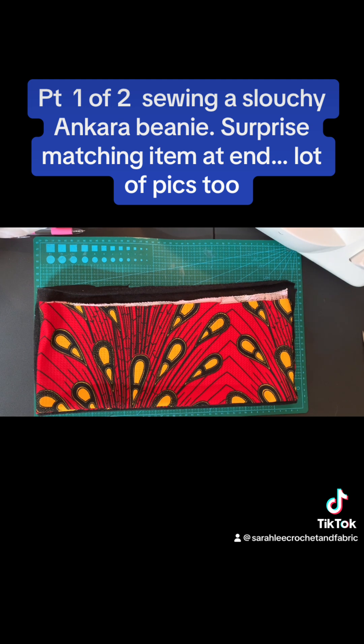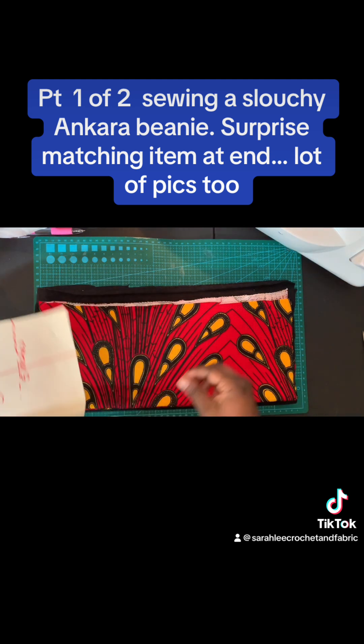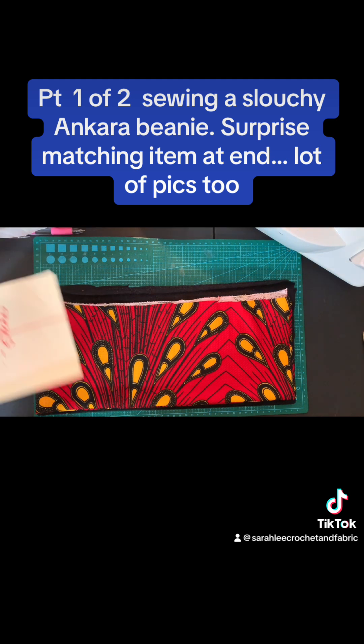Hey guys, this is Sarah with Sarah Lean Crochet and Fabric. I'm going to try to make a video on making a slouchy beanie with this ankara stretch fabric that I purchased from Grace on TikTok at Sesty Couture.